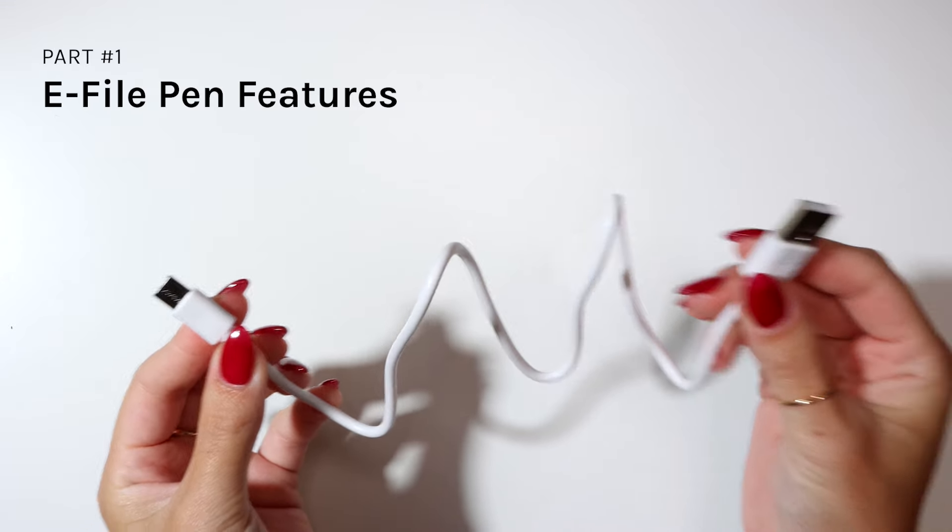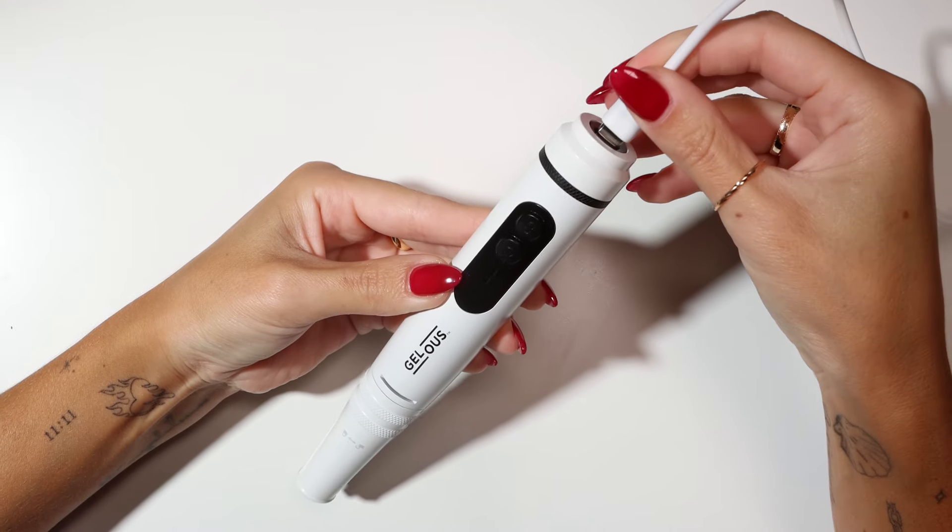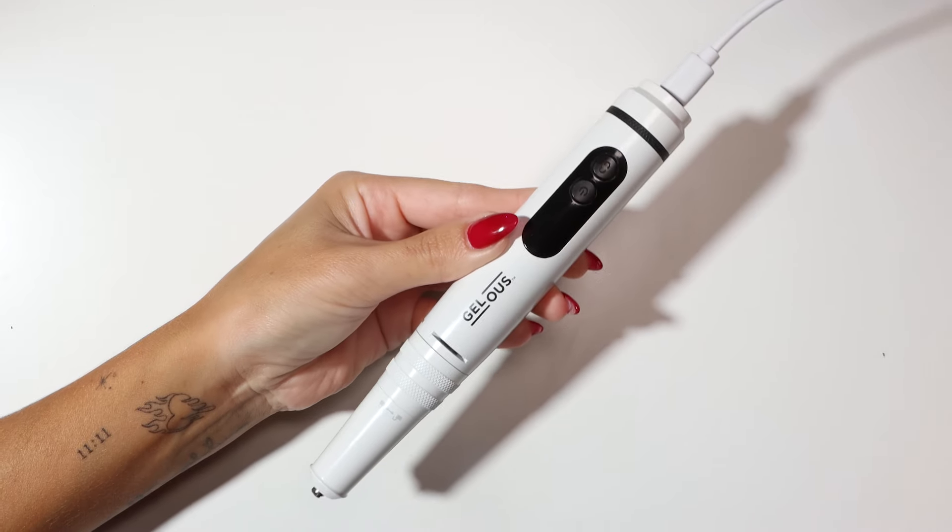To charge your e-file pen, insert the USB-C end into the charging port and the USB-A end into a laptop or 20 watt wall charger.